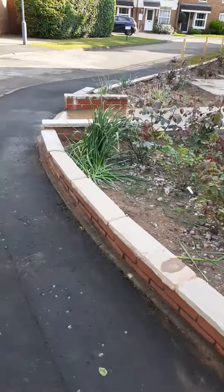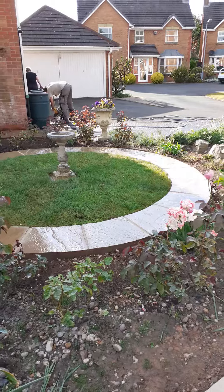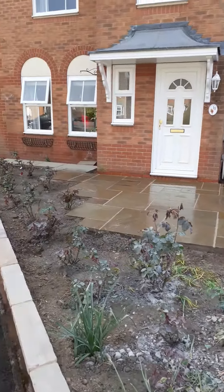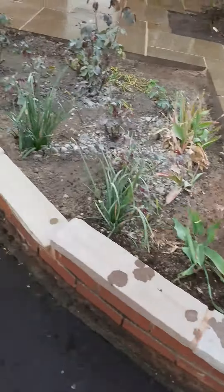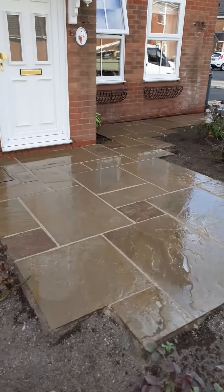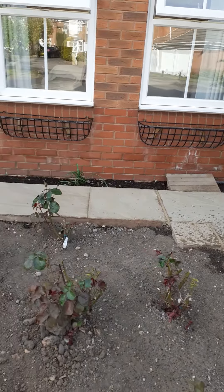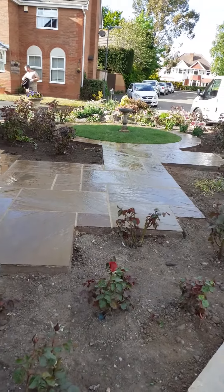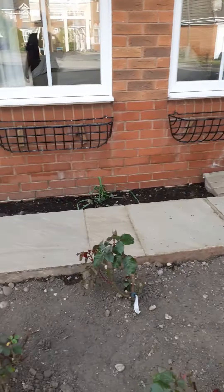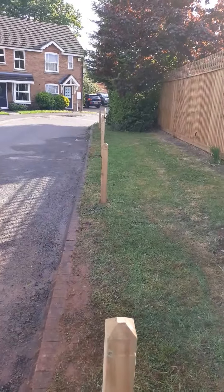Oh, it's nasty! New patio! That's what it looks like when it's wet, that's when it's dry, but when you get a resin sealant on it, it puts a shine on it like that all the time.